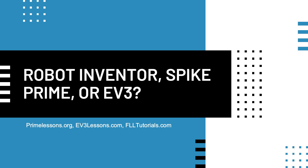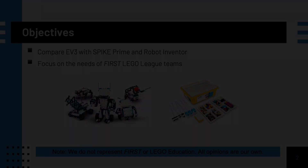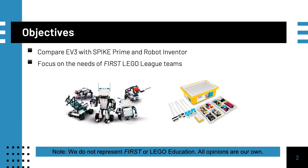Many teams are wondering whether they should stick with the EV3 or switch to a Spike Prime or Robot Inventor. We hope this video helps you understand the similarities, differences, and trade-offs. Our focus will be on First LEGO League challenge.